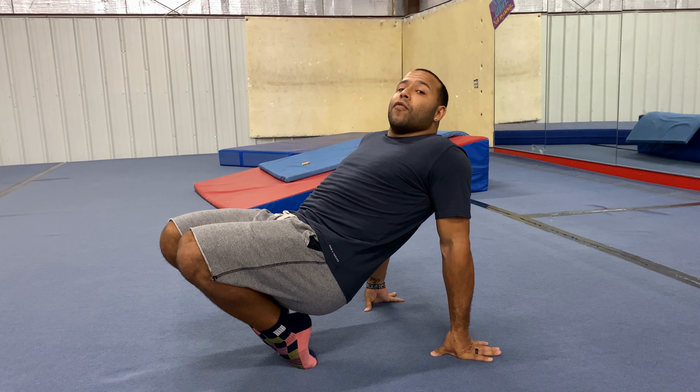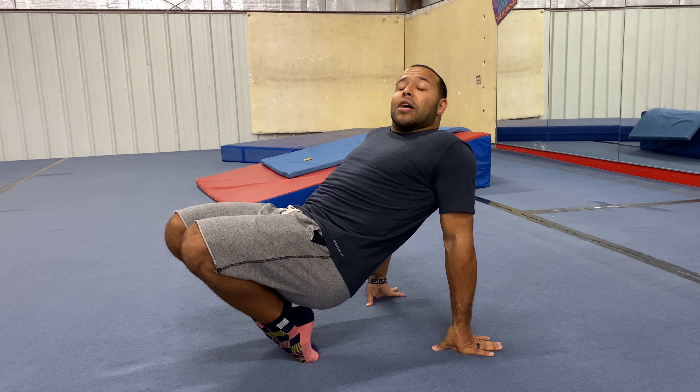For those of you who want to challenge yourself a little more and aren't getting enough stretch on the tops of the ankles, go from that position and lean back. Now the fronts of my feet — the tops of my ankles — are stretching and pushing forward, and I'm holding this position to stretch out the front.